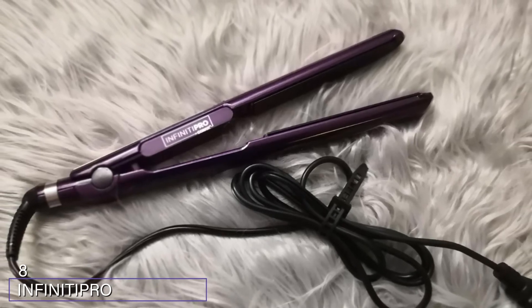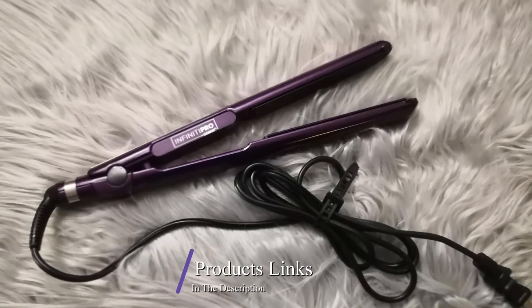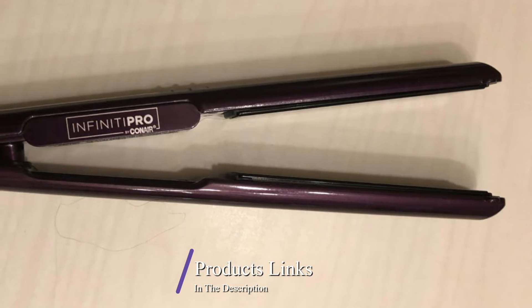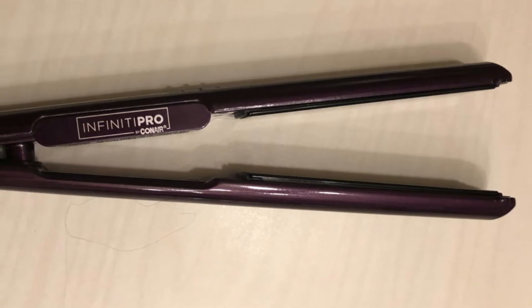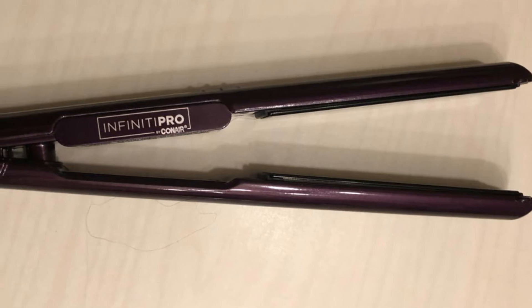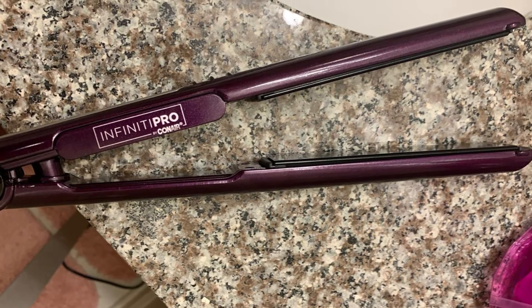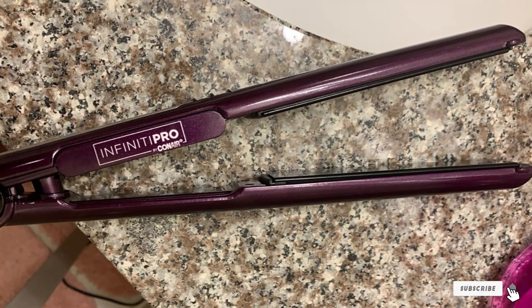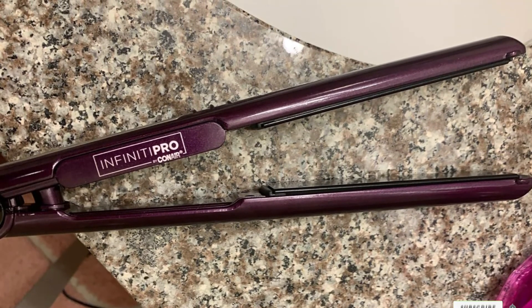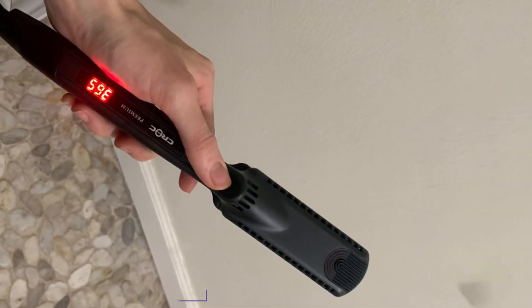The number eight position is held by the Infiniti Pro by Conair Tourmaline Ceramic Flat Iron. This is another affordable flat iron that does the job well without damaging the hair. The tourmaline ceramic plates allow you to straighten the hair in minutes and provide anti-frizz and anti-static results. Its heat setting goes up to 455 degrees with 30 different settings to help you achieve various styles, plus a trusty automatic shut-off feature if you accidentally forget to unplug it.